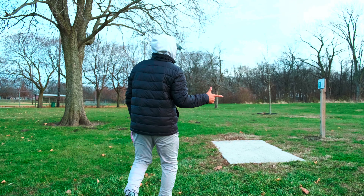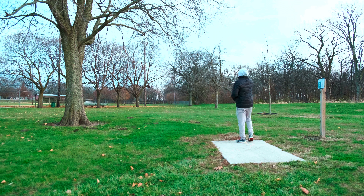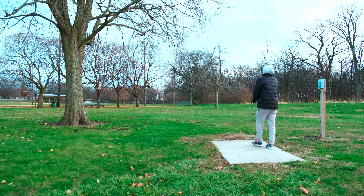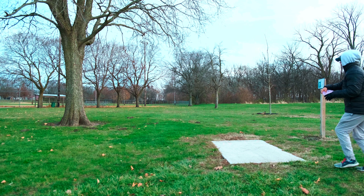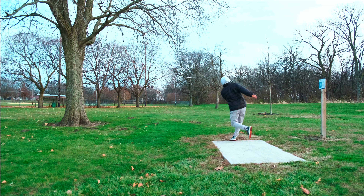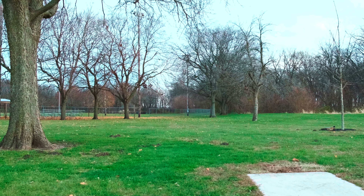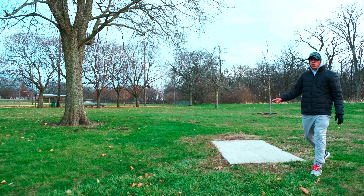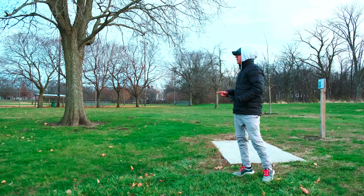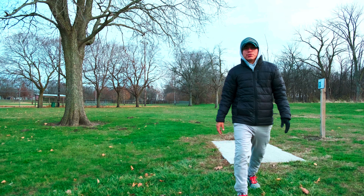Hole number seven, 310 feet. We'll just gap it and let it turn over. Oh, I didn't put enough on it — I was worried I was going to overturn it. That's going to leave us a massive upshot. Hole number seven is always the hole that gets me, but oh well, we'll see how that goes.